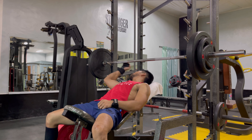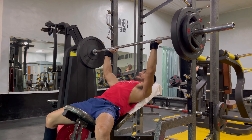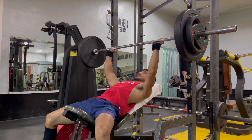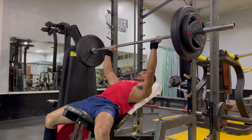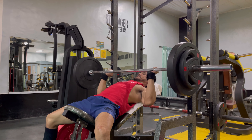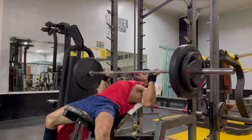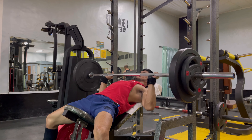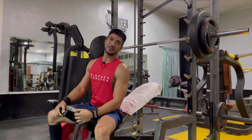This is the first set. I'll try 12 — first set of 12. 1, 2, 3, 4, 5, 6, 7, 8 — last 4: 9, 10, 11, 12. That will do it for my first set.